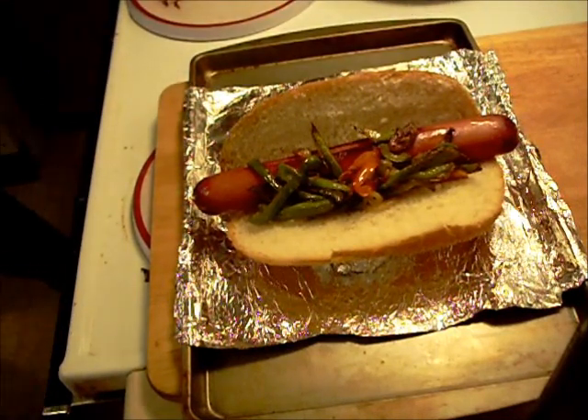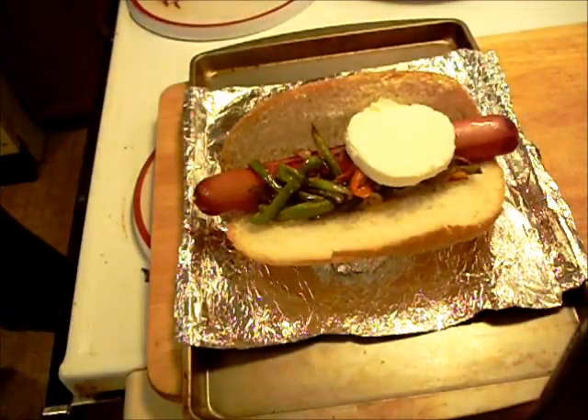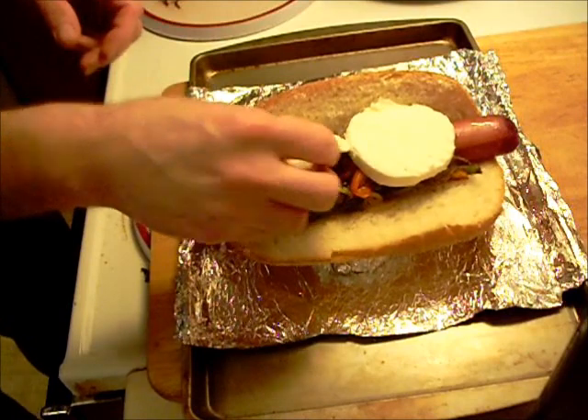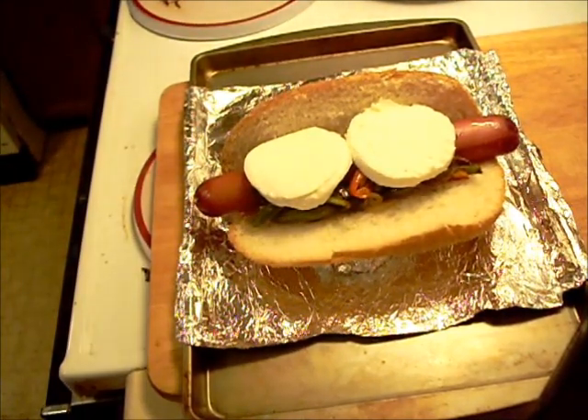And now this has got to go under the broiler because I've got a couple of pieces of mozzarella. I'm going to stick that under the broiler for a little bit and we'll be back to show you what it looks like.